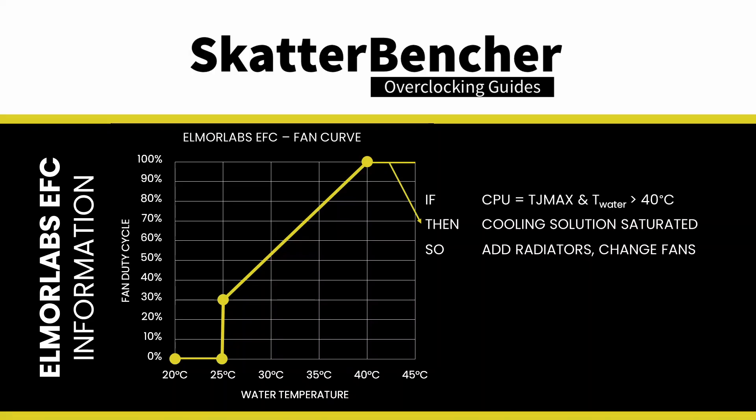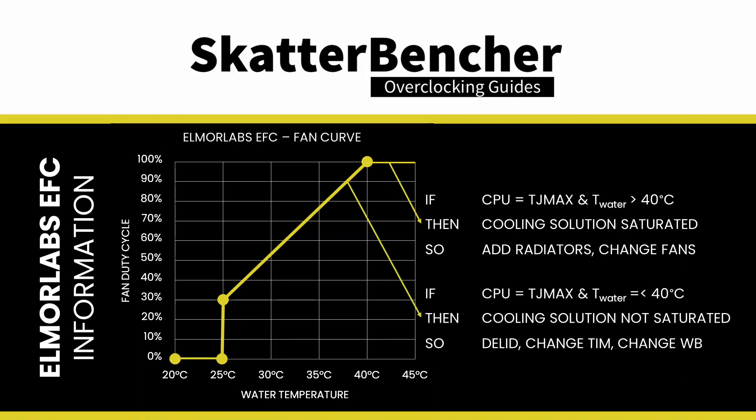This is also how I use the EFC in pretty much all of my Scatterbencher guides — it gives me a good indication of whether my cooling solution is saturated. Suppose the CPU is at TJ max and the water temperature exceeds 40°C; in that case the fans are at maximum speed and the cooling solution is saturated. Improving the cooling solution by adding radiators or changing to more powerful fans would be the right action. Suppose the CPU is at TJ max and the water temperature is below 40°C; in that case, the cooling solution is not saturated. Therefore, to improve the CPU temperature, you may enhance thermal transfer of the CPU heat into the loop by changing the thermal paste, delidding, or changing the water block.